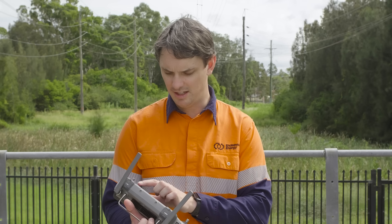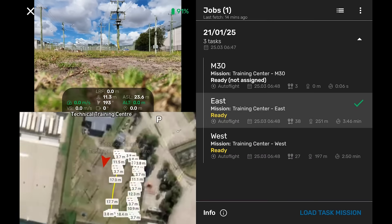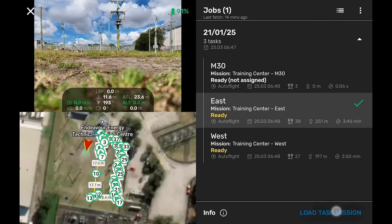And then underneath that, we select the right mission for what we're about to run, looking on the map to make sure we're in the right place.